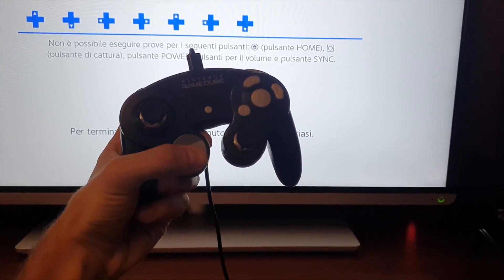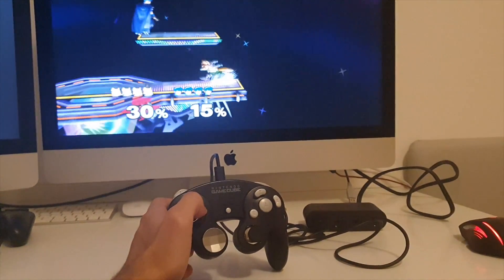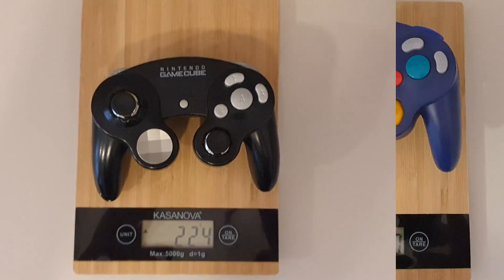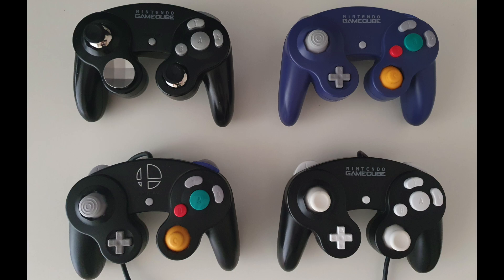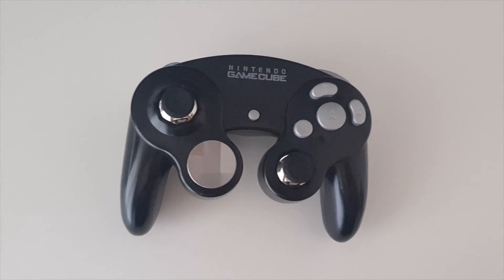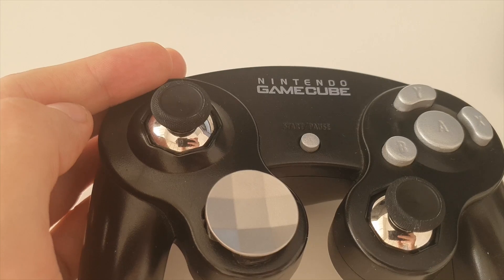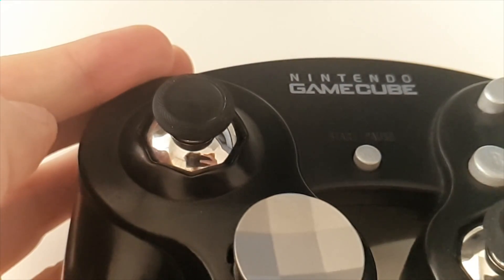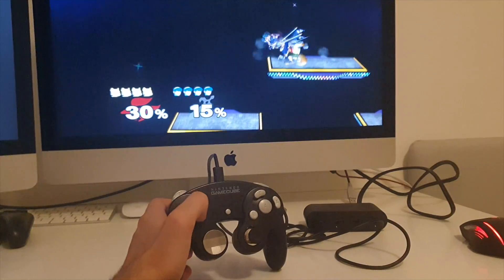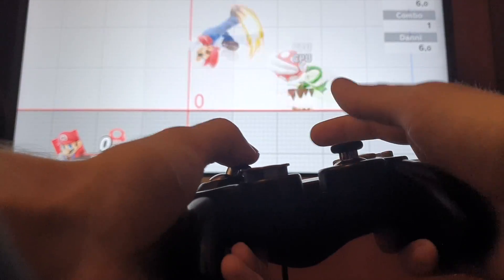The D-pad works perfectly and is way more comfortable than the original one. It works on Switch, it works on PC, and even though I haven't tested it, I'm 100% sure it also works on Wii and Gamecube, and also on Wii U using the adapter. It weighs a bit more than the original Gamecube controller, and aesthetically speaking, compared to other Gamecube controllers including custom ones, it's the one I like the most. However, it is not perfect. The sticks are very heavy and have two problems: they make fingers sore after a lot of usage, and they have a lot of snapback. I haven't been able to notice it during regular gameplay, however you can clearly see it's there. I'm pretty sure it's not good for melee players, so it's not going to be optimal for melee gameplay. However, for regular, Ultimate, or even casual gameplay, this should be totally fine.